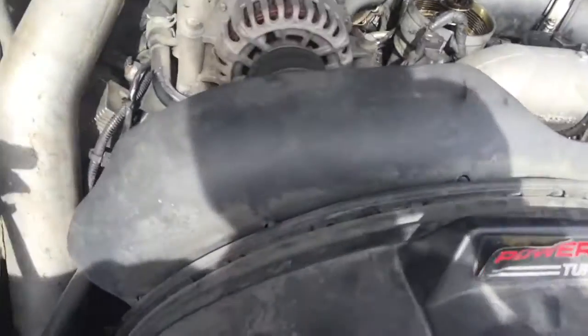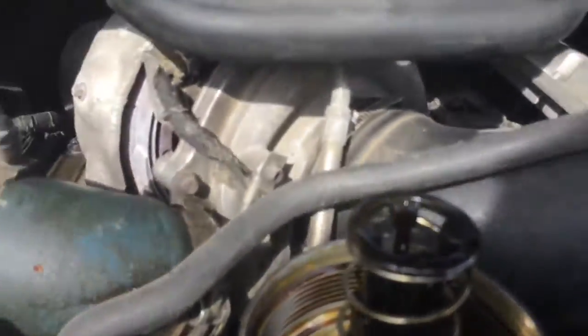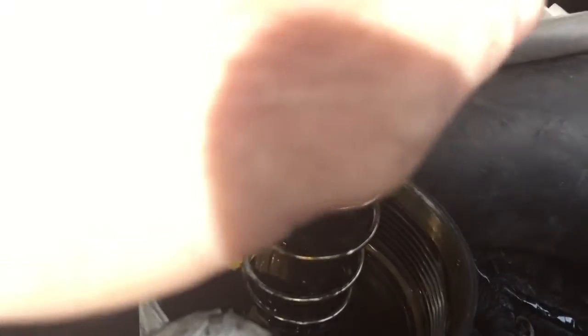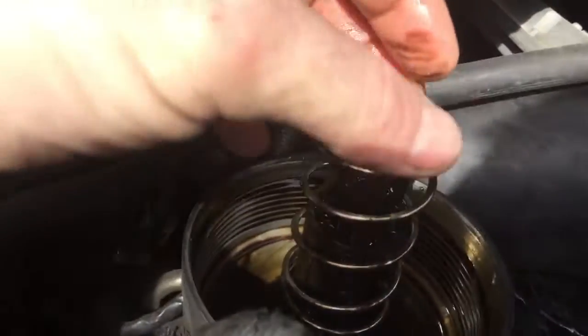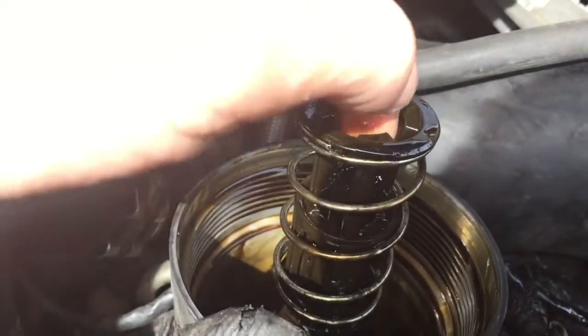Okay guys, check it out — this is why we don't use these filters right here. I don't know how long it's been broken. It's bright out here but — standpipe's broken. Bypass valve on the top — broke, it's gone. So as far as why we're not building high pressure oil, this could cause that, but it could also be a couple other things. Let's start at the obvious first — that's freaking broke.